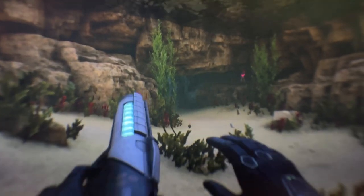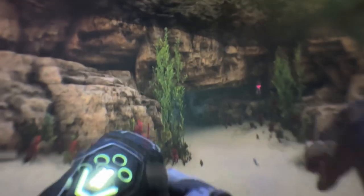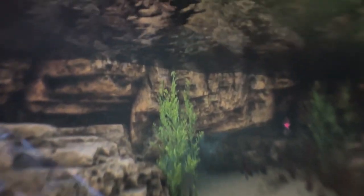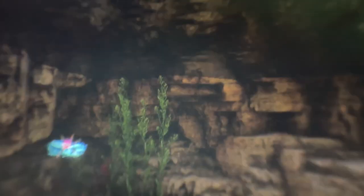Let me see if I can swim a little bit. There we go — I'm swimming, physically moving my hands. Let me go to the surface and see what's up there.